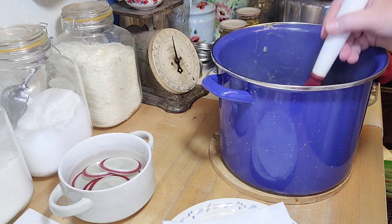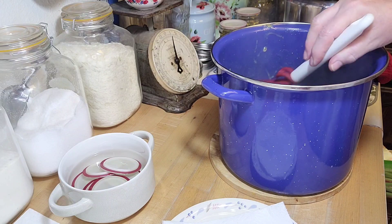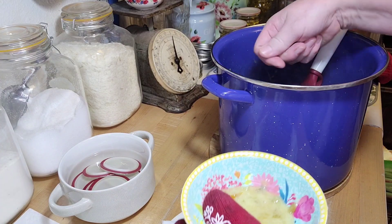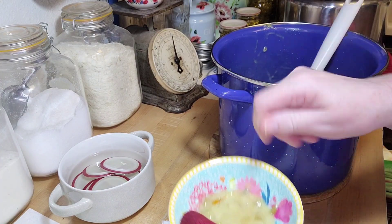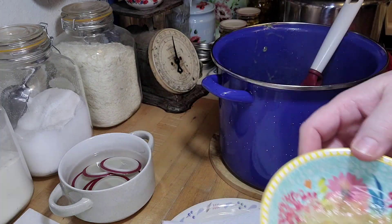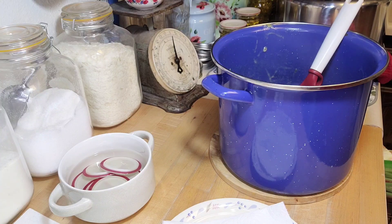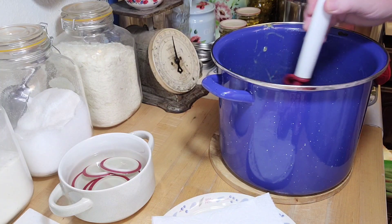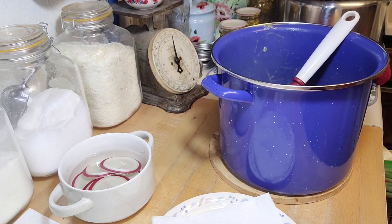I boiled hard for a minute and then took a little spoon and skimmed off the foam — that's just taking your spoon and skimming around the top of the pot to take the foam off. That tastes like the jam, so it's going to be amazing. I'm actually going to put that on some toast. Now we're going to put it in our jars.